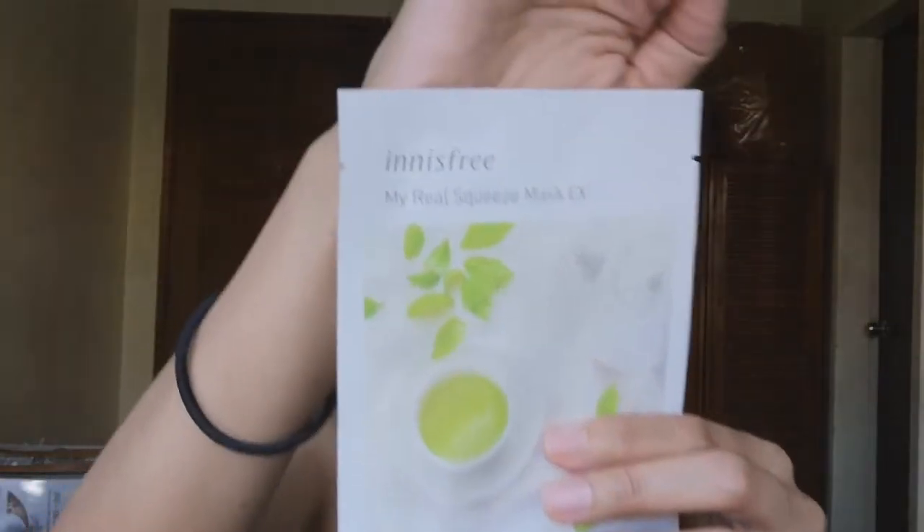We're going to try this mask — Innisfree. So this one is green tea. So let's try if it's effective.